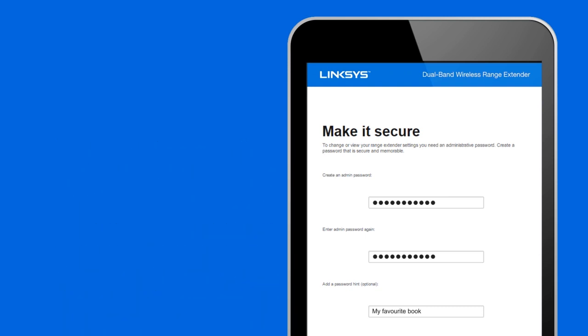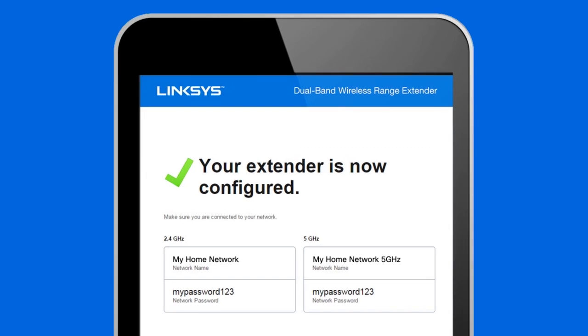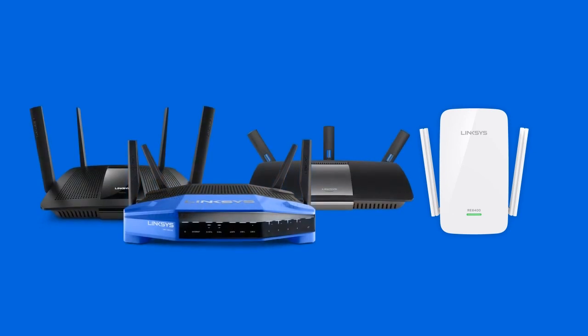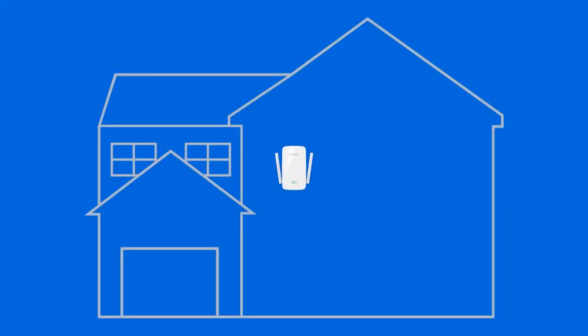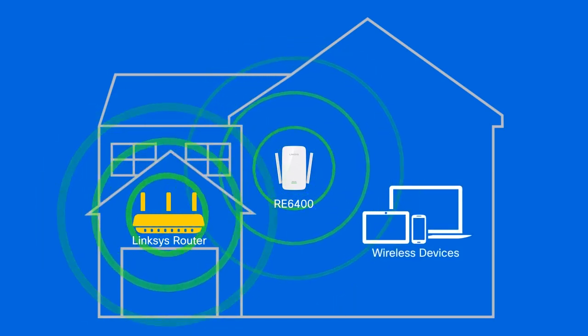Congratulations! You've successfully set up your Linksys AC1200 Boost EX Wi-Fi Range Extender RE6400. Enjoy the comfort of your new Linksys Smart Wireless Home with the Linksys Range Extender paired with Linksys Smart Wi-Fi Wireless Routers. You can easily extend the range of your existing wireless router to create a strong Wi-Fi signal for all the devices in and around your home.